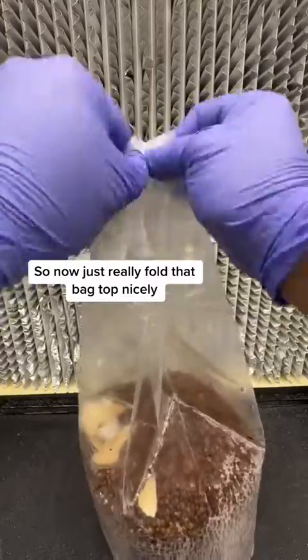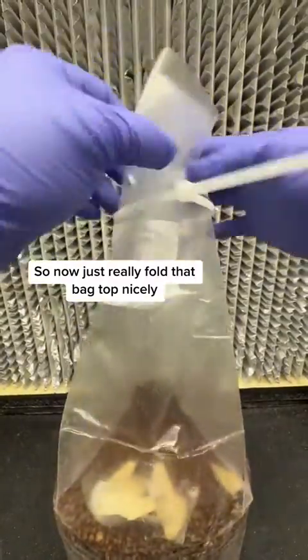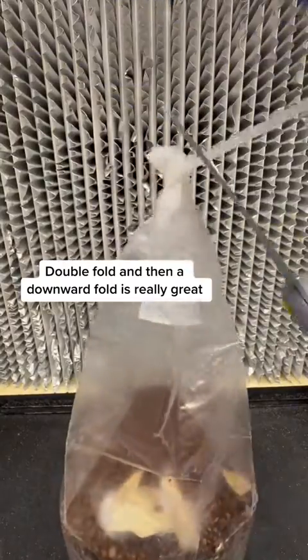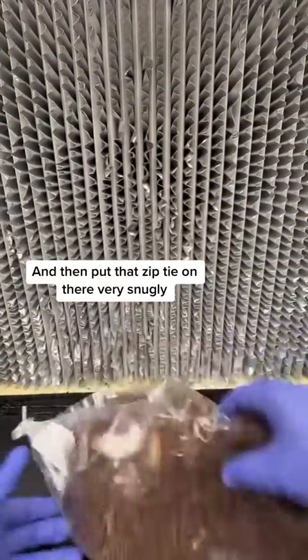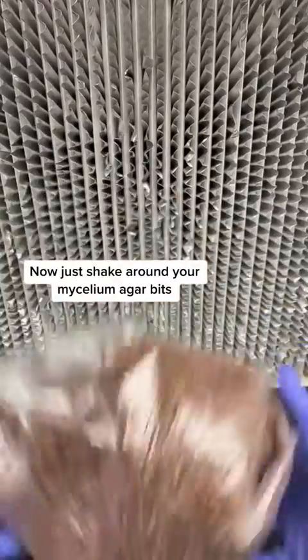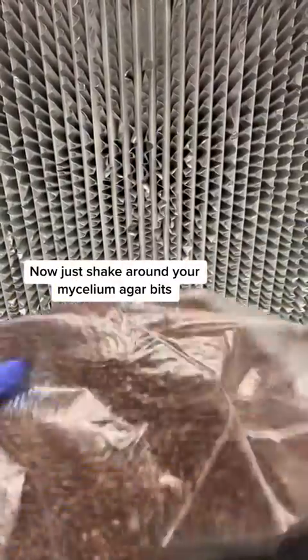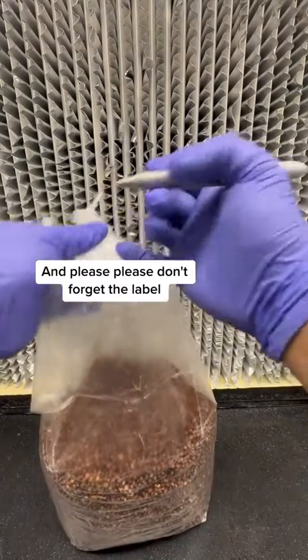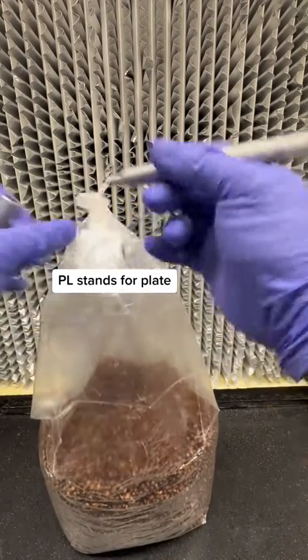Now just really fold that bag top nicely. A double fold and then a downward fold is really great, and then put that zip tie on there very snugly. Now just shake around your mycelium agar bits. Make sure that they're all kind of spread evenly, and please don't forget to label. PL stands for plate.